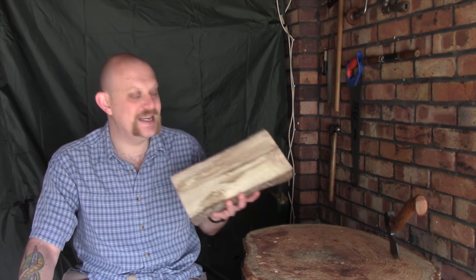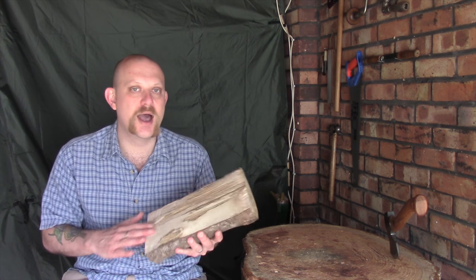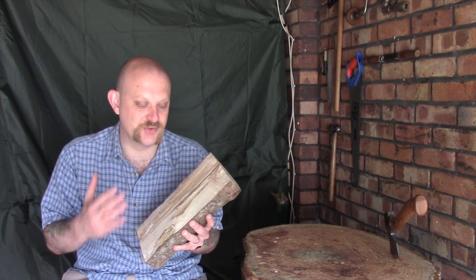You've seen me make them before, but I think this piece is big enough to get at least two, possibly three, but I'm going to go on the safe side and do two. That leaves me plenty of waste wood to put a couple of holes on the end to screw it down to the workbench and keep it nice and secure.